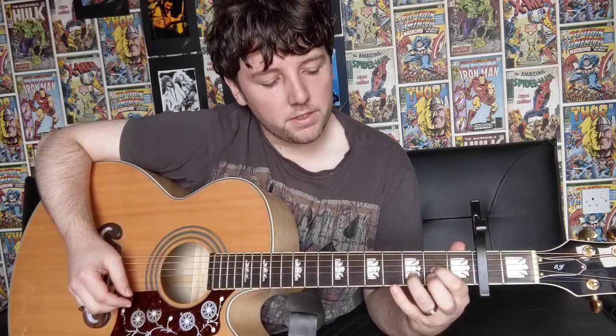Then you're going to go on to your D-sus-2 chord, which is your D major chord just without your middle finger. So it's your first finger on the third string at the second fret, third finger on the second string at the third fret, and just leave your middle finger off, leaving the first string open. That's your D-sus-2 chord, and you're going to be doing that for 16 downstrokes.